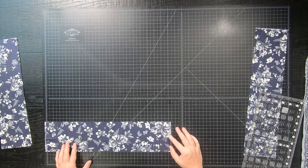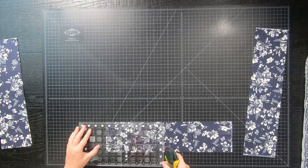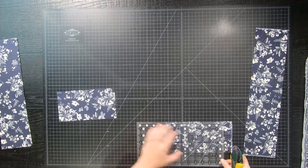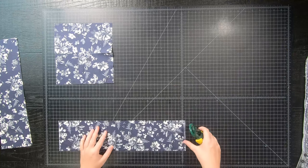Of course all of this will be written down within the PDF download, as well as a diagram of how to cut your fat quarters, because you will be using just about the whole fat quarter. There is no room for error, so please be sure to check five times before you make your cuts.